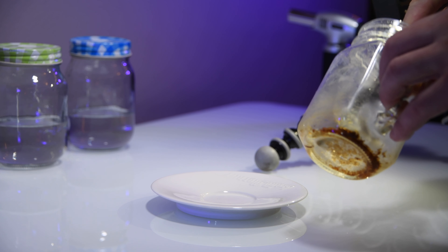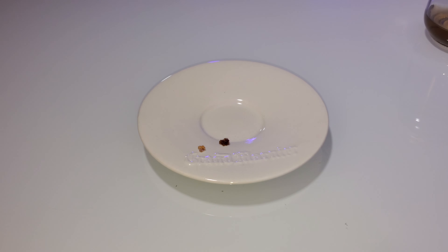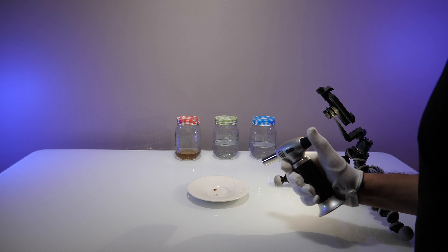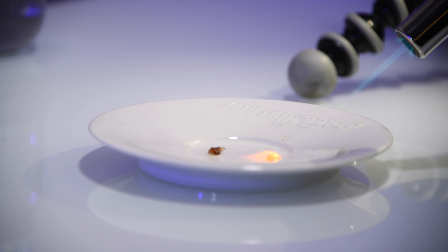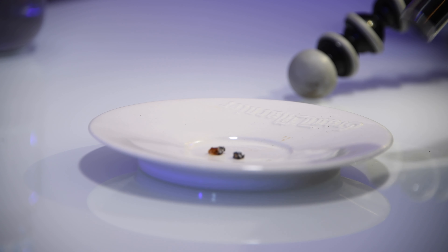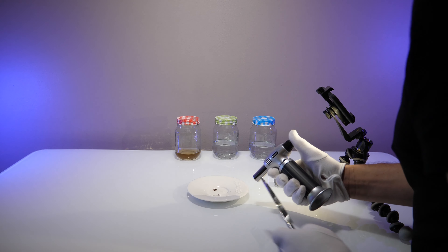We're gonna try to burn some of it. Let's put that into there. Here we go — nice pieces. Oh, that popped. Let's get that out of the way. I'm gonna burn this one.